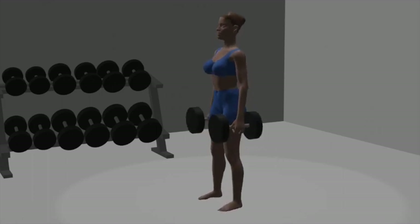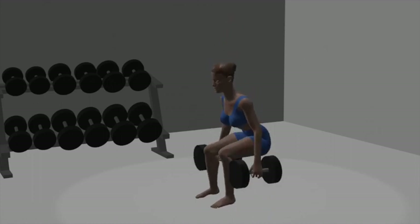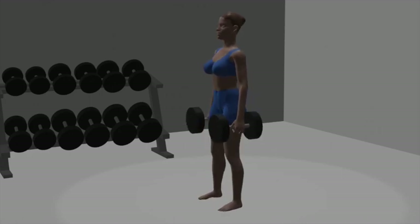Squat down: start by bending your knees and hips, as if you were sitting back into a chair. Lower your body down, keeping your back straight and your knees in line with your toes. Depth: descend until your thighs are parallel to the ground or as far as your flexibility allows — avoid letting your knees go past your toes. Squeeze and lift: push through your heels to stand back up, extending your hips and knees, and squeeze your glutes at the top of the movement.